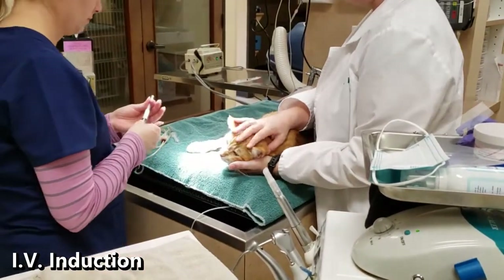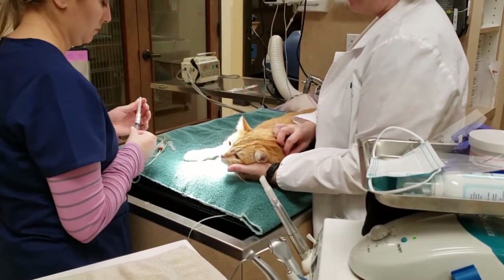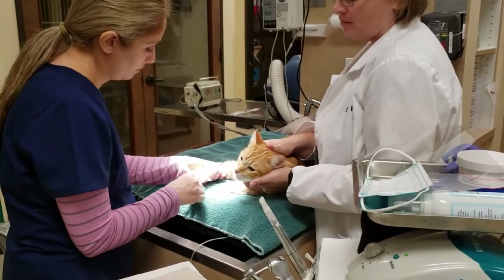Once the catheter is placed, an IV anesthetic is administered. This is the point at which the patient is put into a deep sleep and is no longer aware of their surroundings.